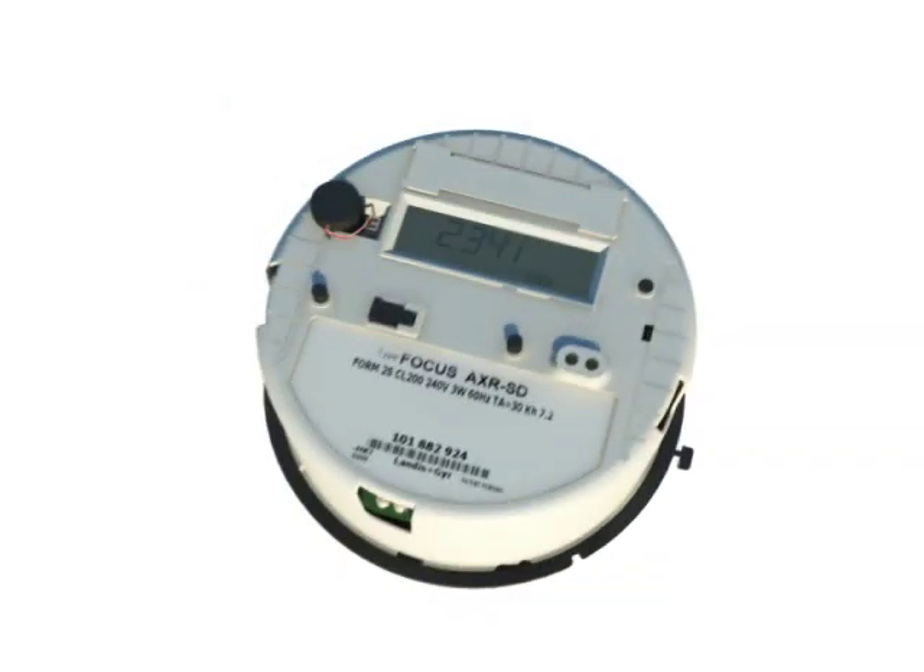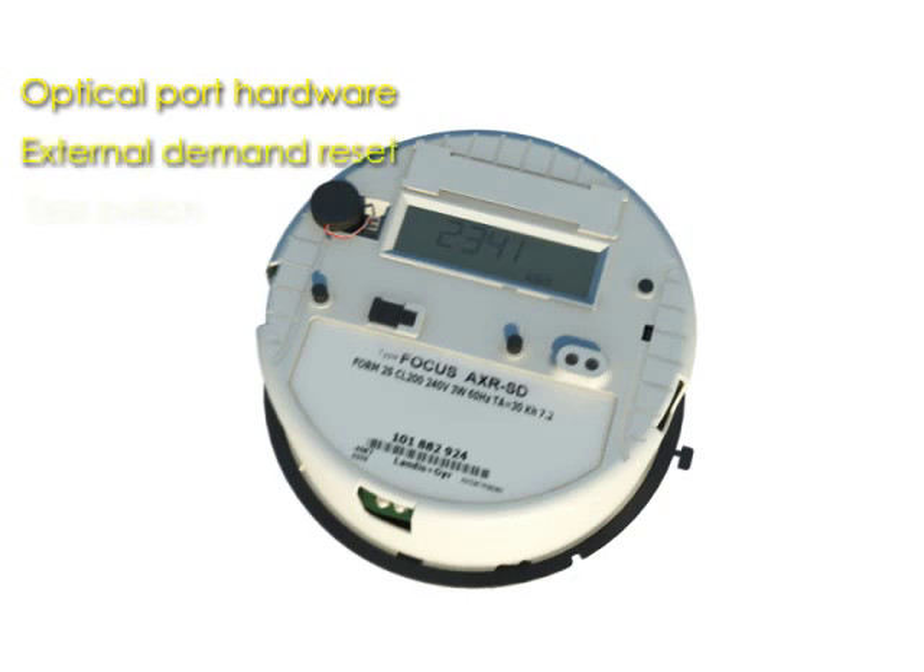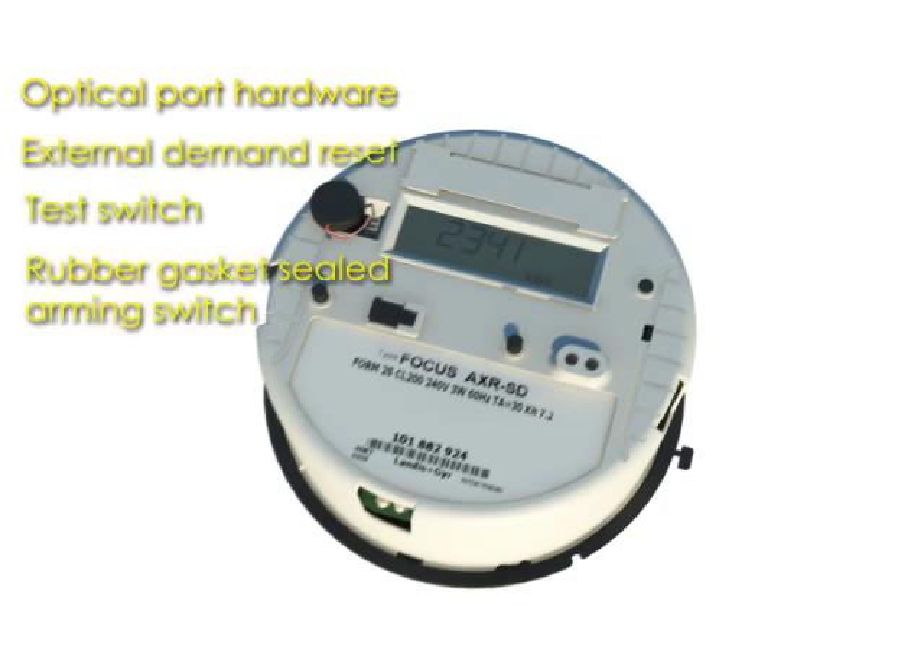The Focus AX SD borrows many features from proven commercial-grade products. A few examples are the optical port, demand reset switch, test switch, and disconnect arming switch.